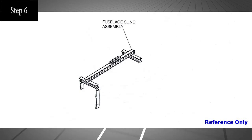When the forward and aft slings are in location, it is preferred a fuselage sling assembly be utilized if possible. If a fuselage sling assembly is not available, lifting can still be accomplished without the fuselage sling assembly, but should be accomplished using multiple cranes.